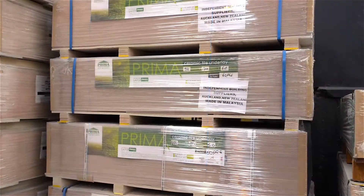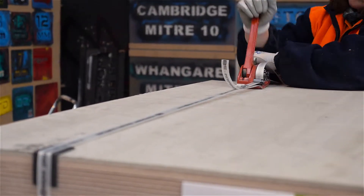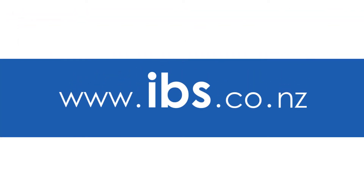IBS Prima CTU has been brand appraised in New Zealand, providing the confidence that it is a high quality product. Visit our website for more information, as well as available sizes and merchant stockists.